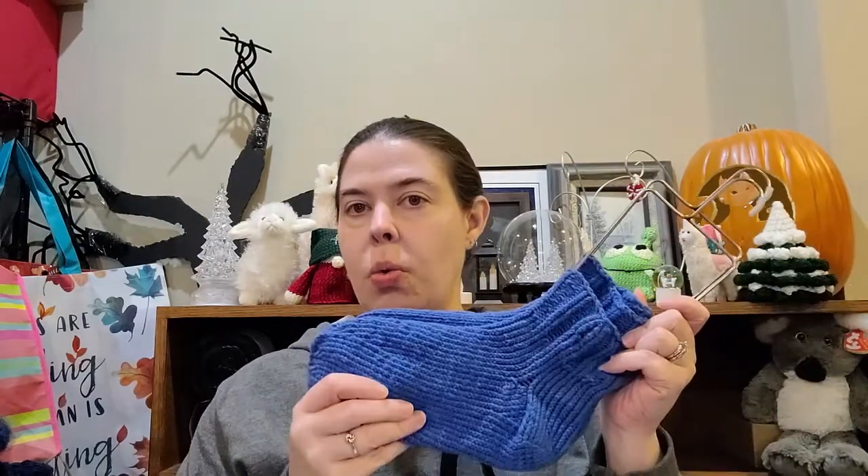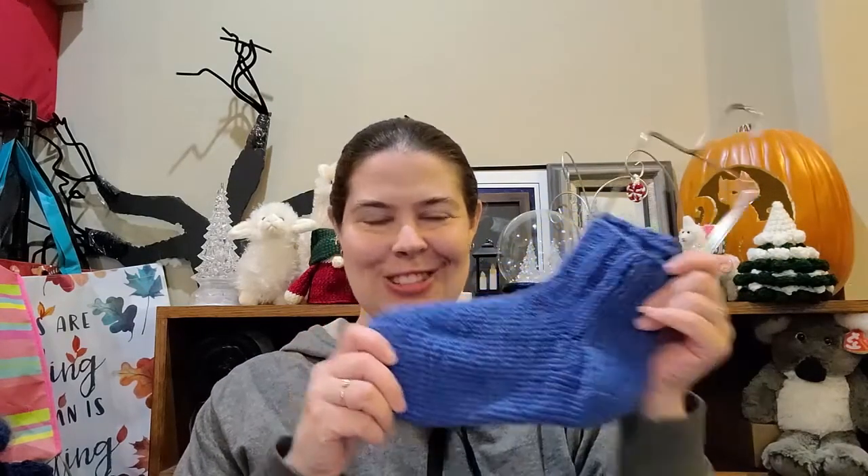It is meant to be a sock pattern using worsted weight yarn. This yarn — I believe I showed it to you last time — was a Michaels discontinued yarn, the baby rainbow, I think. So, finished those!